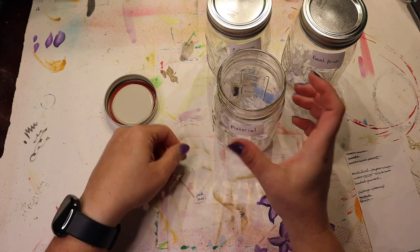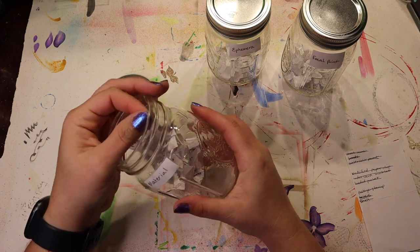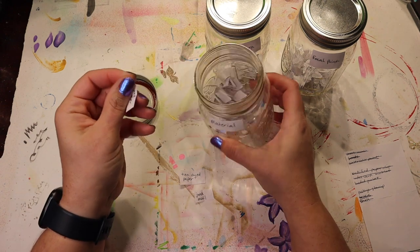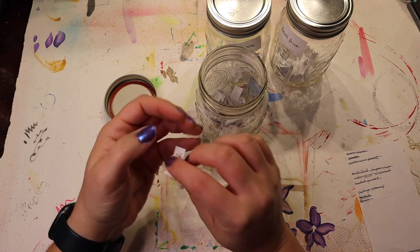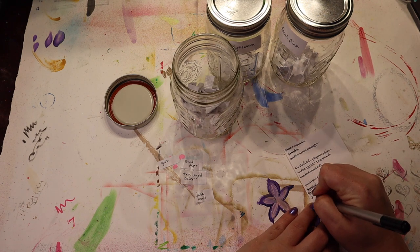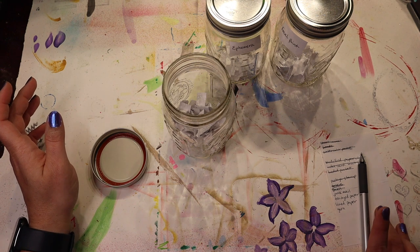Junk mail. Tea-dyed paper, that's easy. Lined paper. Yarn. So we've got junk mail, tea-dyed paper, lined paper, and yarn — that's four materials to use when making the ephemera.